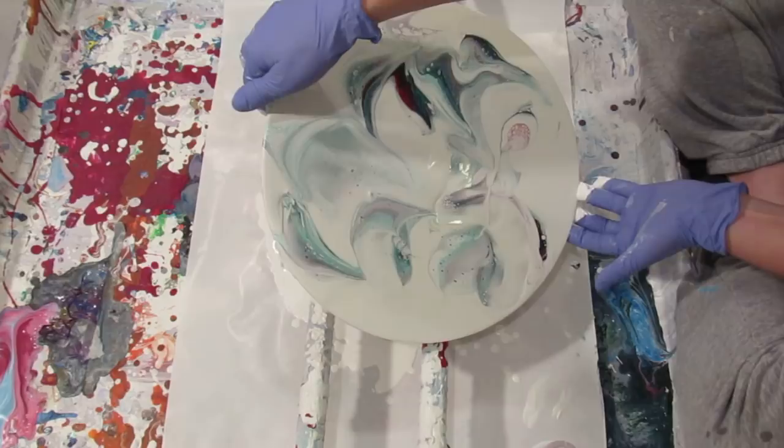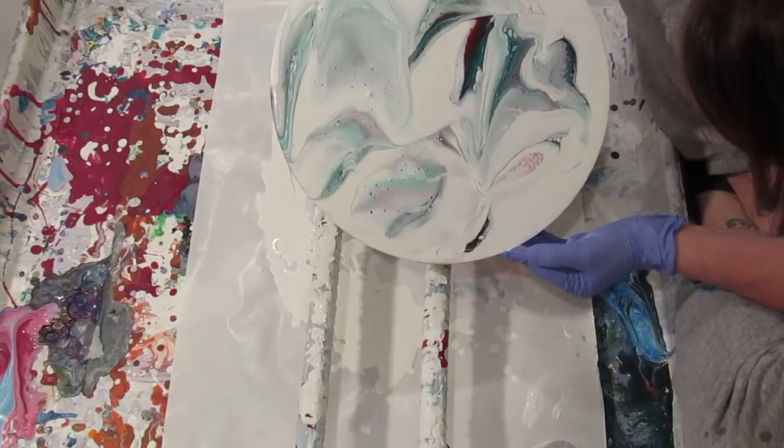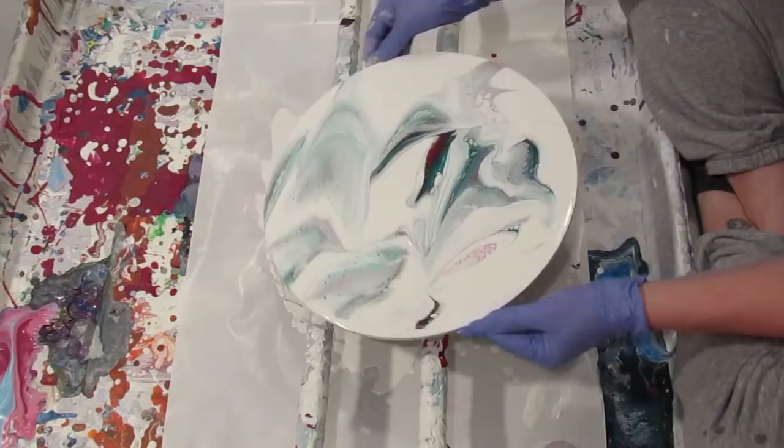Now the red doesn't look red. There's like no paint on here. But I do like this — it's cool, like a flower. So I'm going to keep going with it.